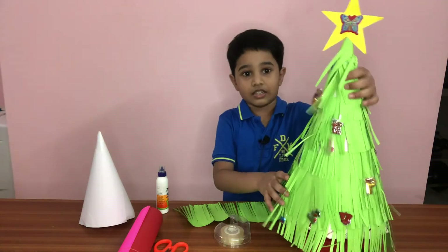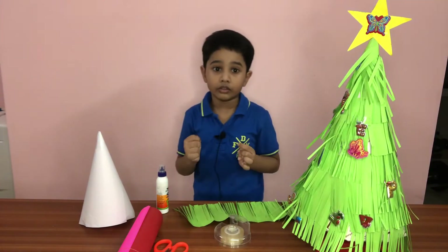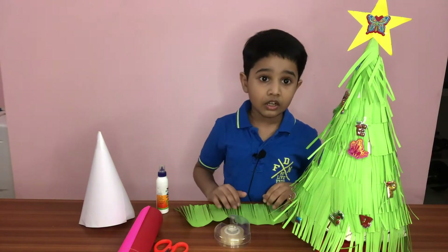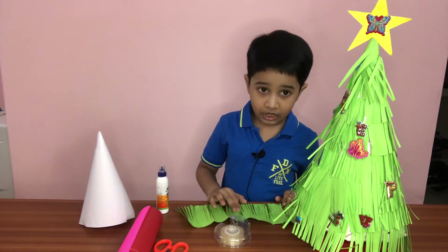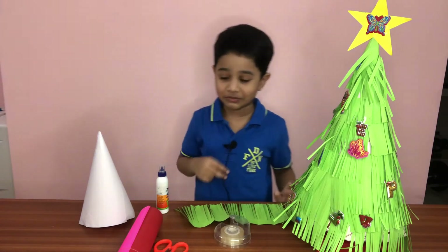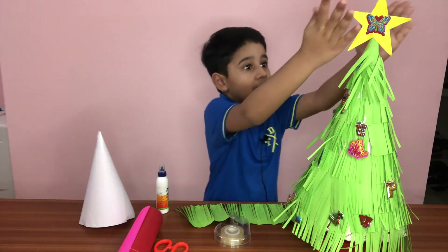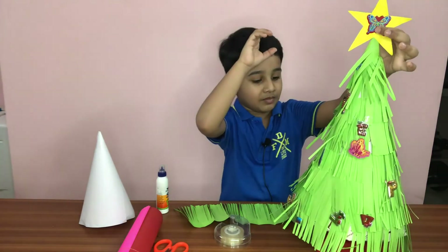Okay, so how to make the star — we got to trace a star, then trace two. And we have to glue them together and put it on top of the Christmas tree.